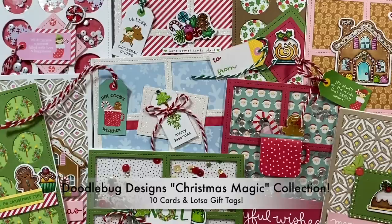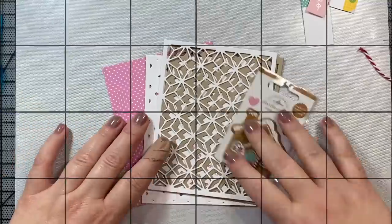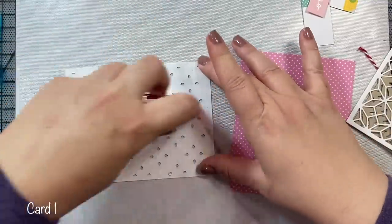Hi everyone! Thanks so much for joining me today. In this video I am going to show you how to make 10 cards and a whole lot of gift tags using items from the new Christmas Magic Collection by Doodlebug Designs. So let's just jump right into it and get started with the first card.